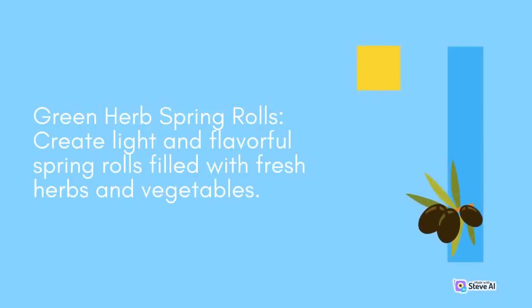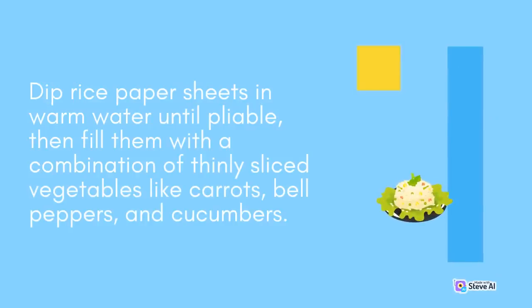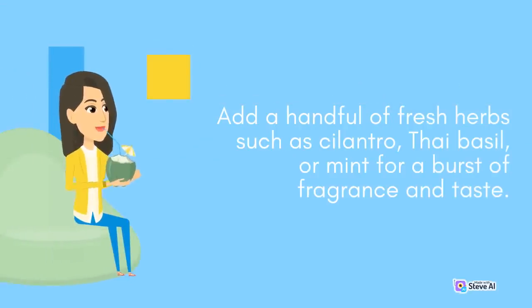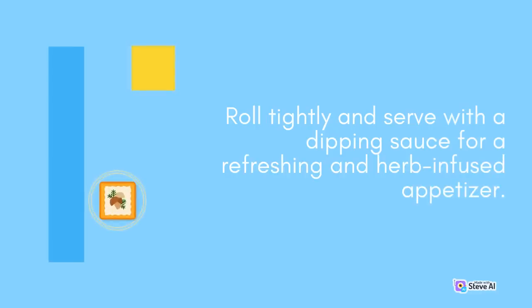Green Herb Spring Rolls: Create light and flavorful spring rolls filled with fresh herbs and vegetables. Dip rice paper sheets in warm water until pliable, then fill them with a combination of thinly sliced vegetables like carrots, bell peppers, and cucumbers. Add a handful of fresh herbs such as cilantro, Thai basil, or mint for a burst of fragrance and taste. Roll tightly and serve with a dipping sauce for a refreshing and herb-infused appetizer.